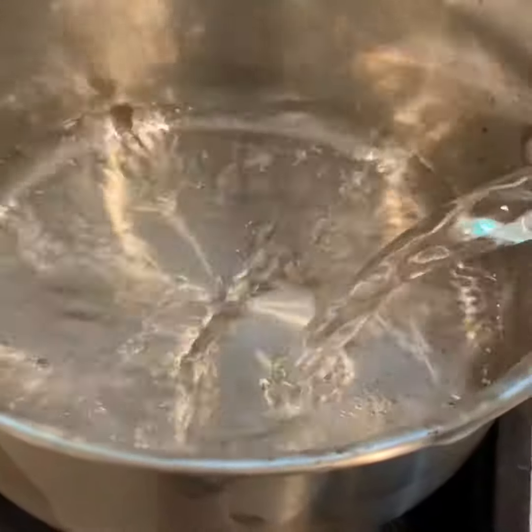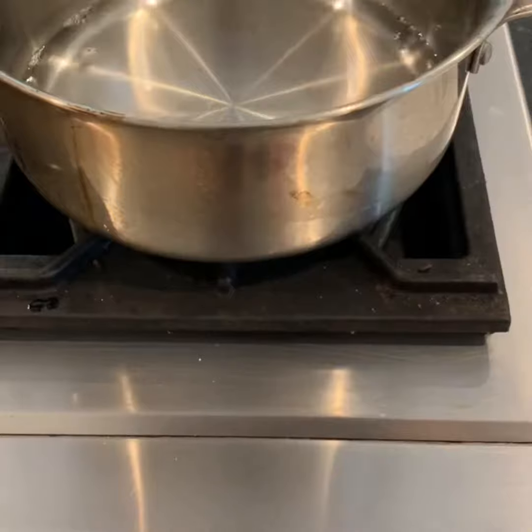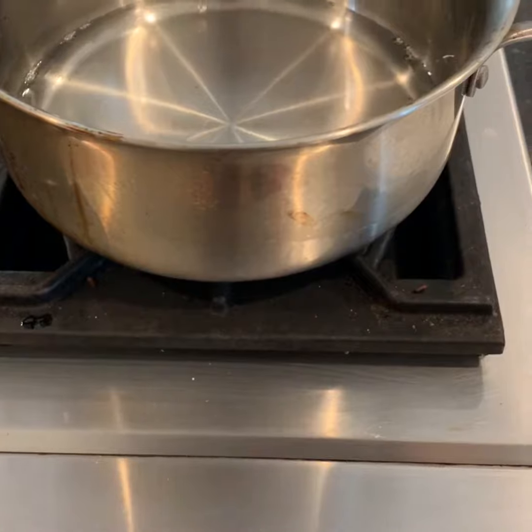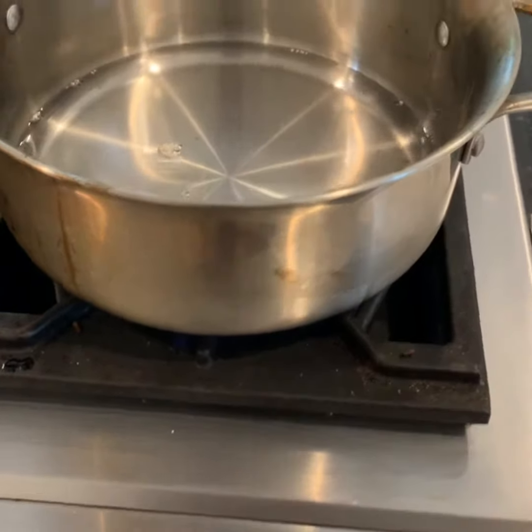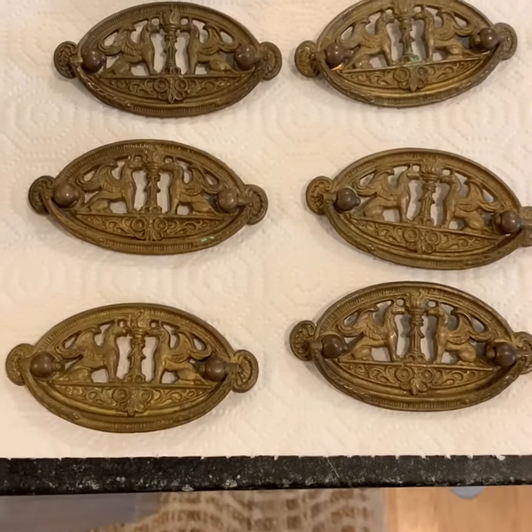Add enough vinegar so that it will cover your hardware when you put it in, then you want to get it hot. You can let it boil for a little bit if you want. Here's a shot of my hardware before I clean it.